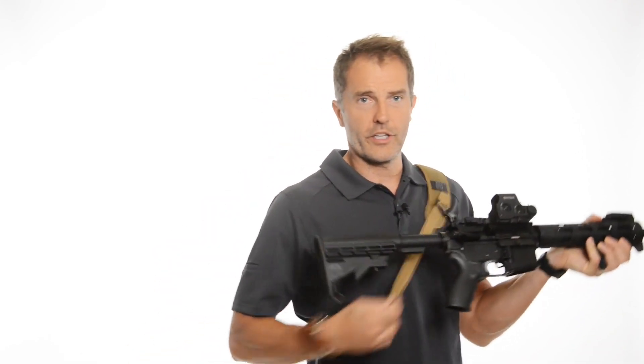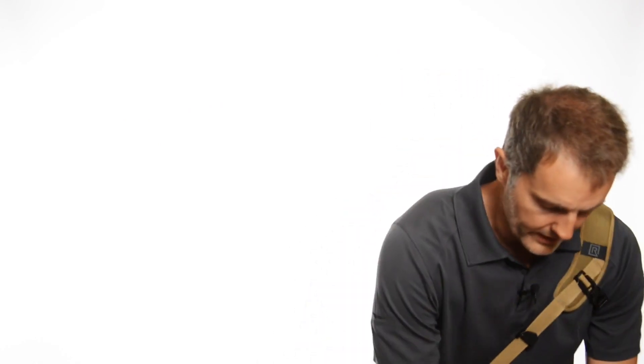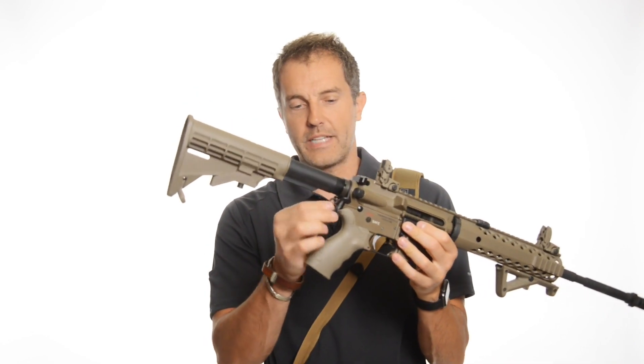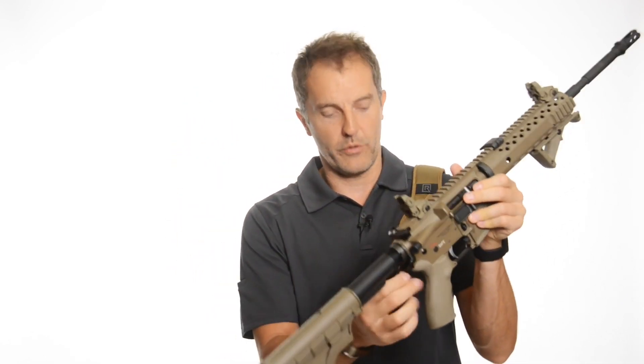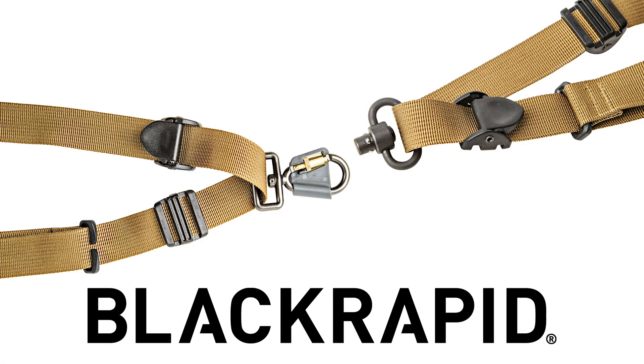This particular one here is a QD attachment — quick attach — so if you've got a QD butt plate, that works for that. But if you want, maybe you've got a rifle with a kind of standard ring-style butt plate, there are even some options here in like a carabiner style. You can just click that in — same design, same everything. So really, the fun part now is deciding what color you like and what kind of attachment point you want: the QD or the carabiner.